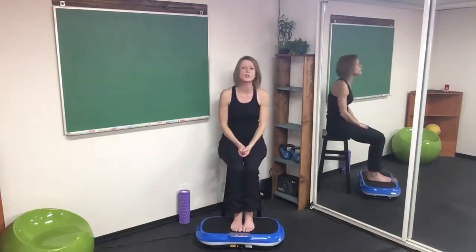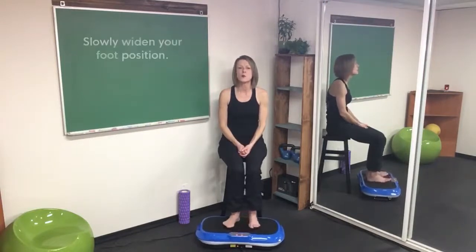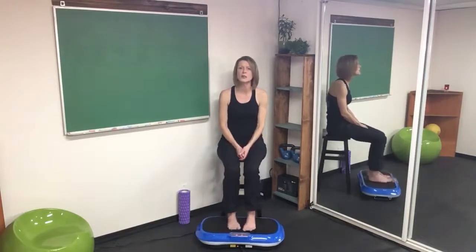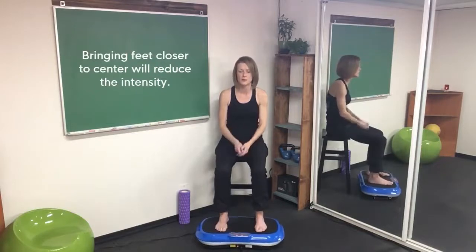For those of you just starting out, keep those feet close to the center depending on how you feel today. If you want to stand with your feet a little bit wider, you'll notice the intensity change. You are always in control — if it's too much action, bring them closer; if you want more action, widen them up. That's simple.